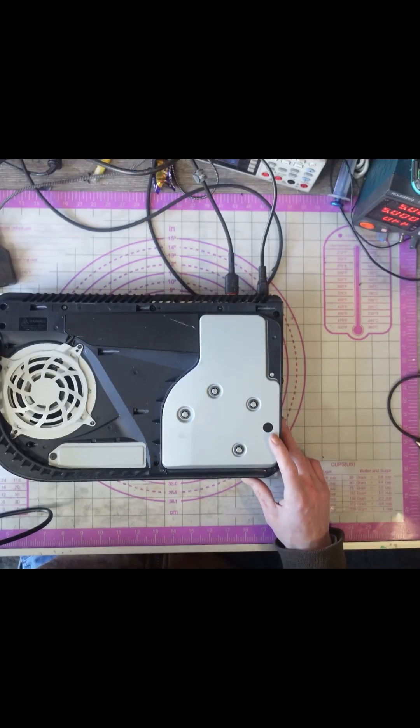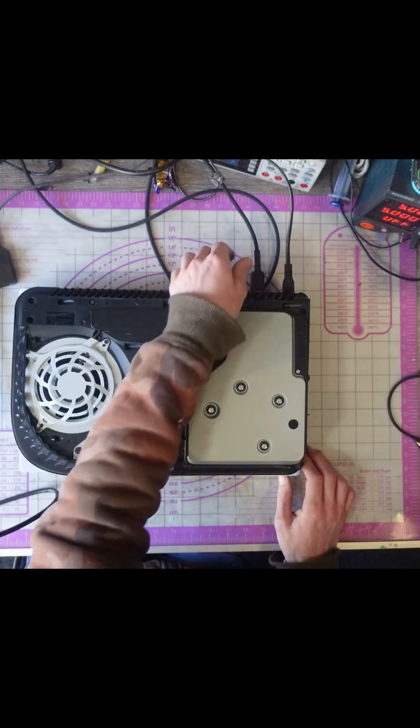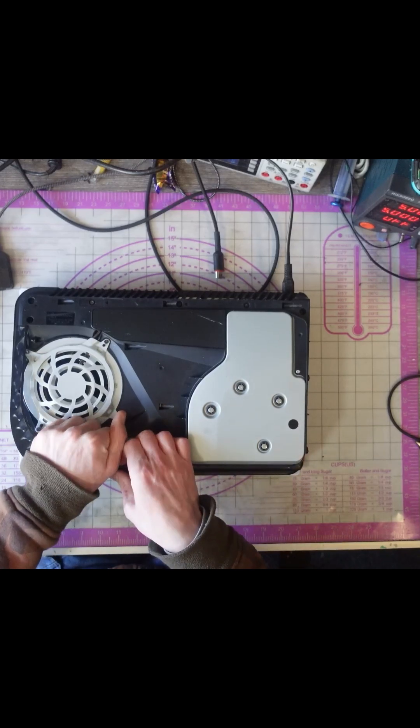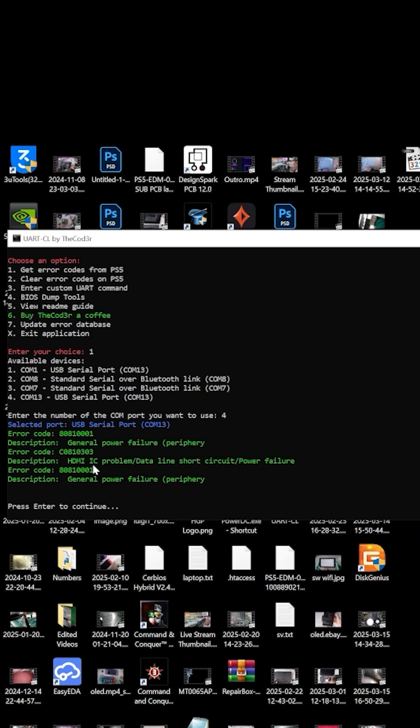Phil called in regarding his son's PS5. The assumption was the HDMI encoder being the culprit — no video output — but the HDMI port had already been replaced. On inspection, the unit isn't turning on at all. This isn't going to be a display issue; this is a no-power issue. It looks like an HDMI IC problem.